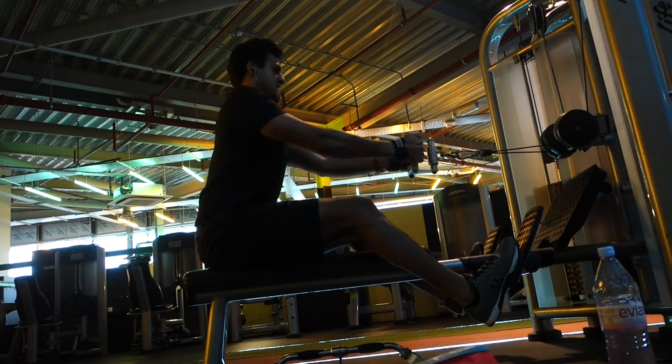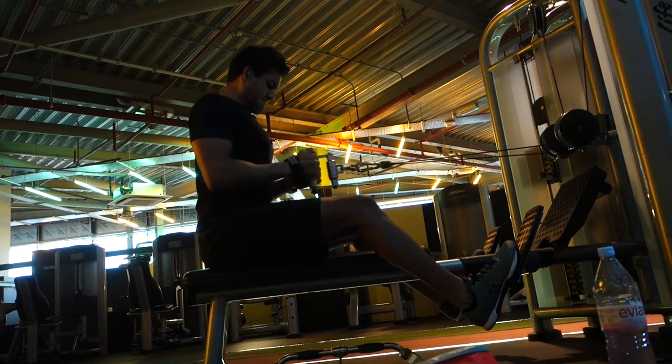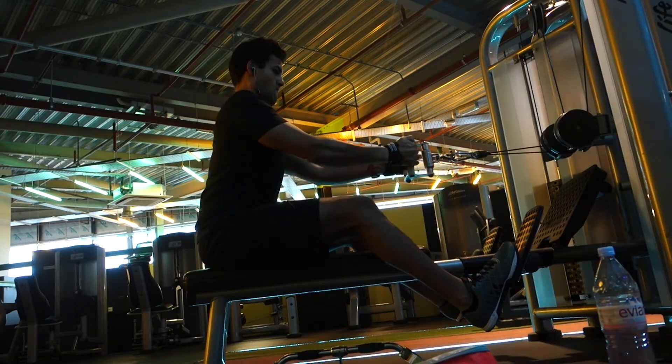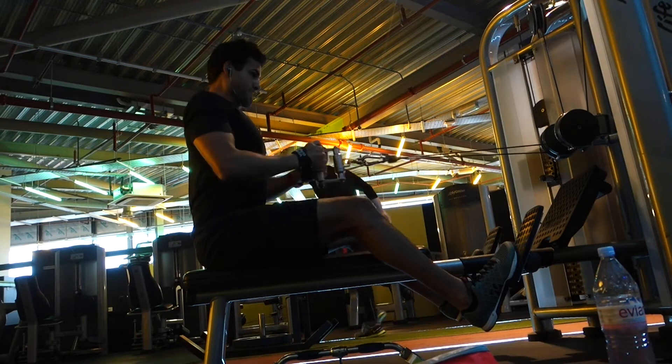The next exercise was the seated row with the cable. Here we did the close grip, went for 3 sets in the 8-12 rep range. As you can see, I'm leaning a little bit forwards very slightly and not leaning myself backwards on the way back. That keeps the tension nicely in the back muscles.